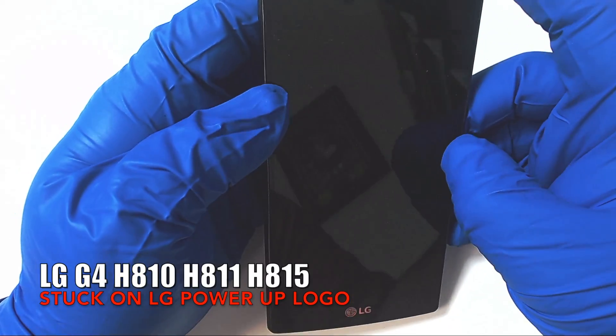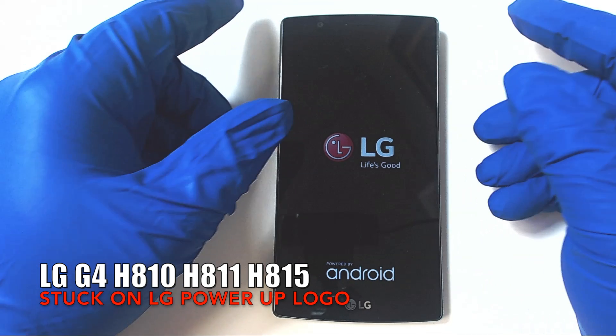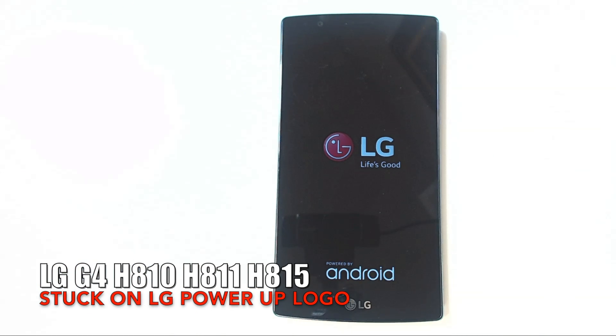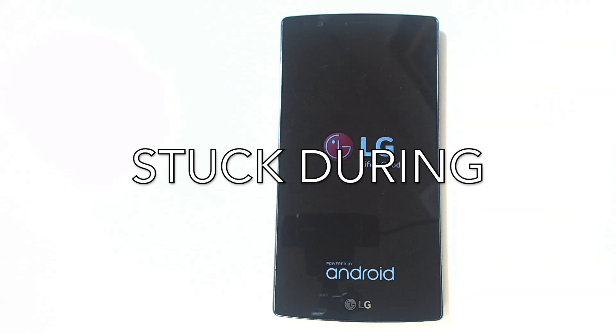This third clip shows the phone trying to power up but getting stuck on the LG logo, which is the first part of the startup process. This is very similar to the second clip, but one step worse. It means that the processor IC chip is definitely failing and it must be replaced for the phone to work properly again. The success rate on this is a bit lower, around 70%, but it's still doable. I definitely recommend that the processor IC chip be replaced, followed by the installation of the heatsinks.